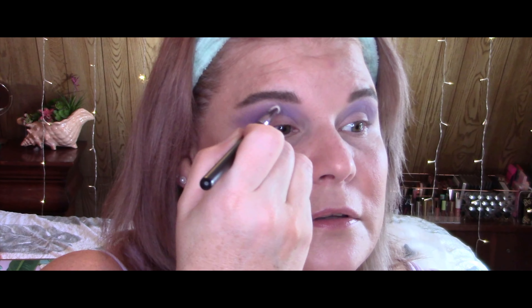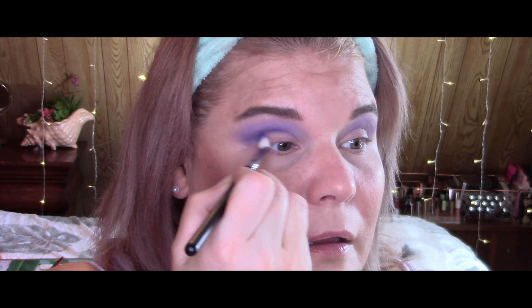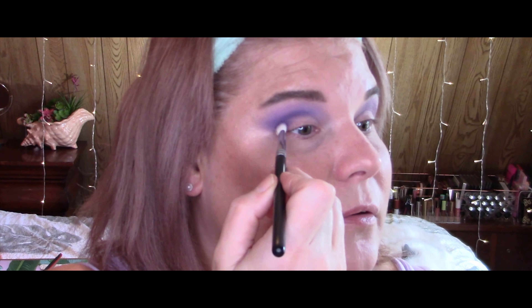I'm switching to a smaller, more dense brush — this is the Morphe M456 — and I'm going to take the darker color. I'm just going to tap it in the pan, because as I said, they're very pigmented and the darker color can get out of control really quickly. I'm going to use that to deepen up the outer corner and kind of swish it into the crease as well. You can see it adds a little more interest and dimension to the eye. If you prefer it without, by all means leave it out — your face, your canvas.